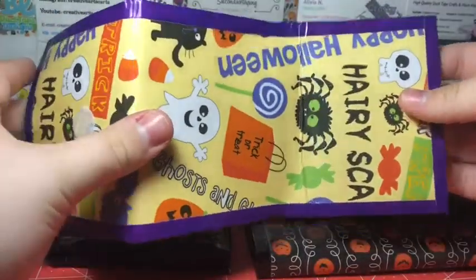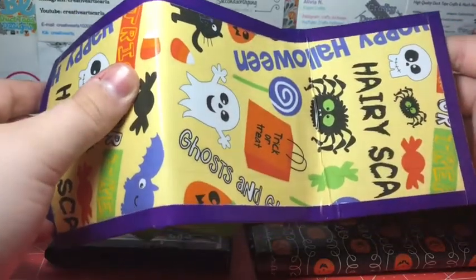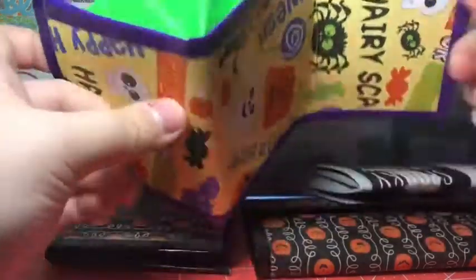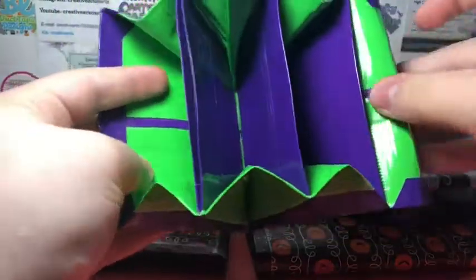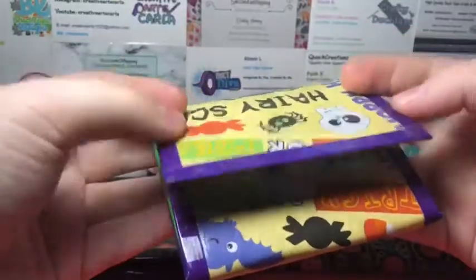Then I have this one, which I really like. It's with the same paper — this is the last wallet using it. If you watched my last craft update, I said I'd have one more accordion. It is with dark purple and neon green, and it has the ID as well.